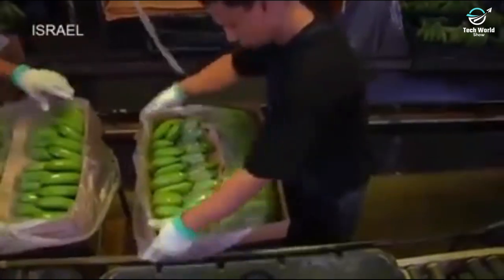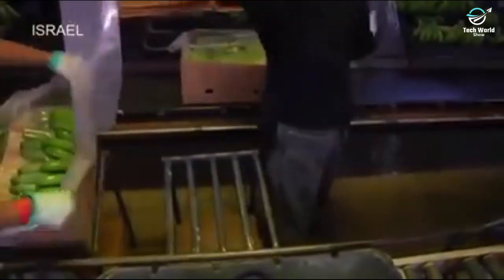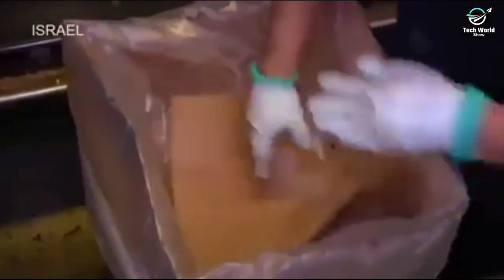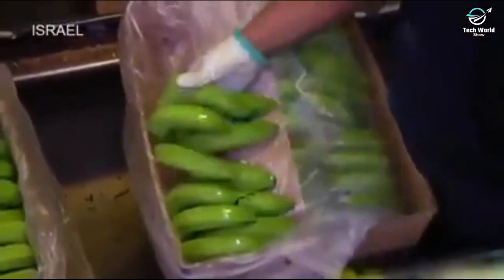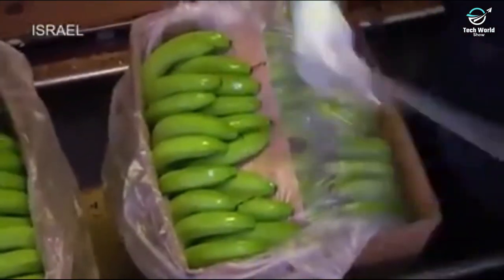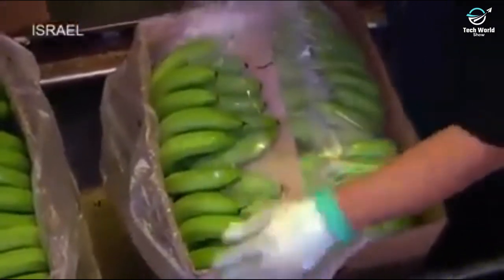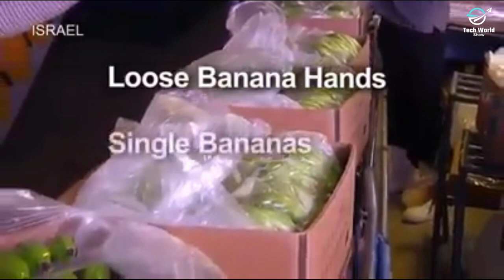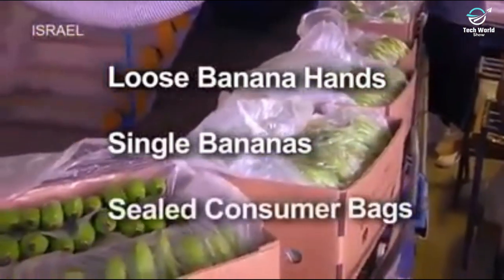Each box contains about 40 pounds of bananas. The bananas are wrapped in specially perforated material, which allows the fruit to ripen while in the boxes. To meet each customer's specific needs, Dole bananas are packaged several different ways: loose banana hands, single bananas, and sealed in consumer bags.